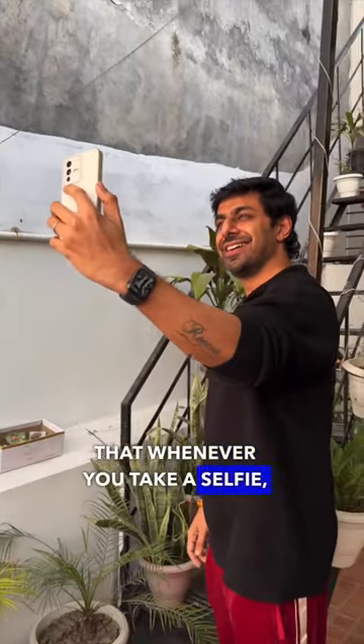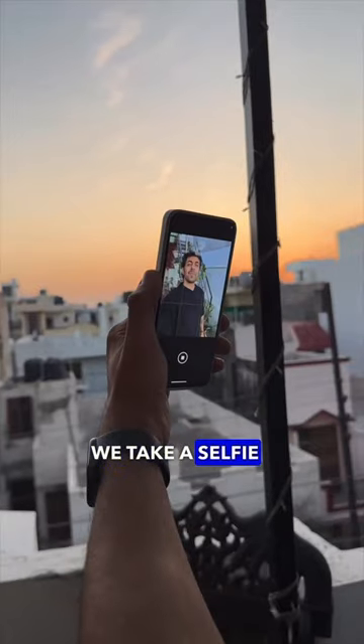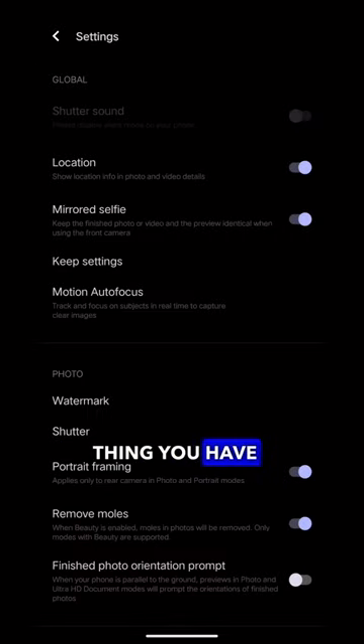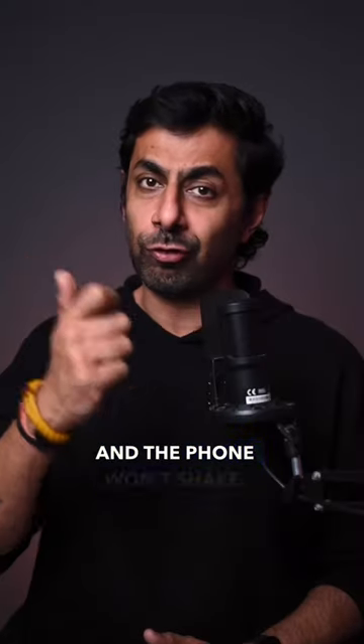Two tips to follow when you get a selfie so your photo will be sharp and crisp. What happens when we take a selfie and click the button, your hand will move. So the first setting you have to do is turn on your hand gesture on the phone, so that when you do a hand movement, the photo will be immediately clicked and the phone will not shake.